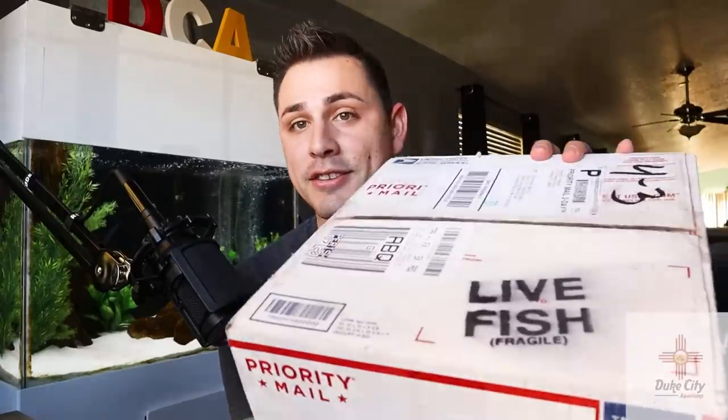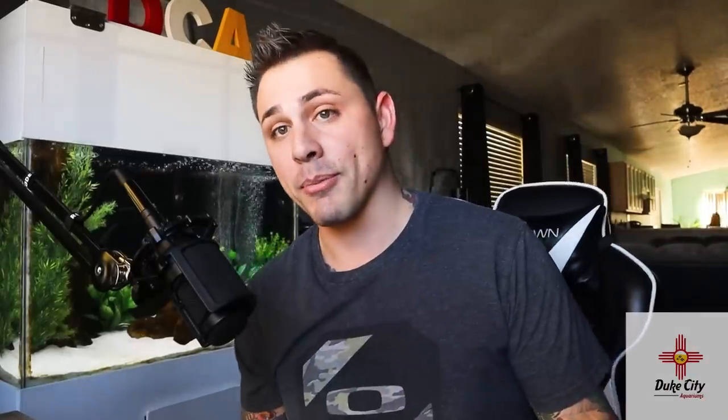Hey, what's going on everybody? My name is Anthony with Duke City Aquariums and today is very exciting. I just got this in the mail — postman just dropped it off. As you can see, live fish. I picked up a box from Imperial Tropicals. Like many of you know, I mentioned in my previous video that I'm going to be adding a few more African cichlids to my Lake Malawi Aquarium, so we're going to be doing that today.